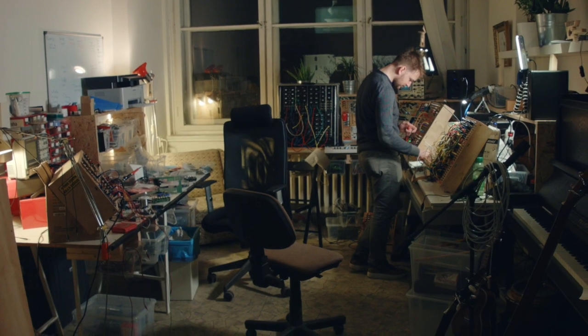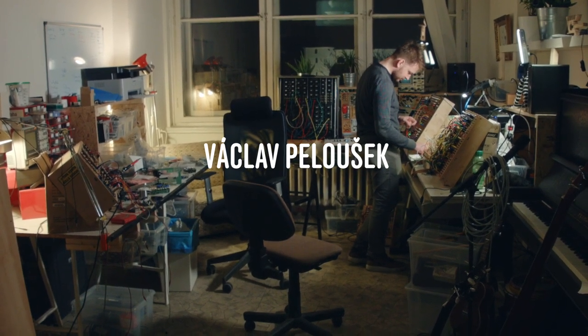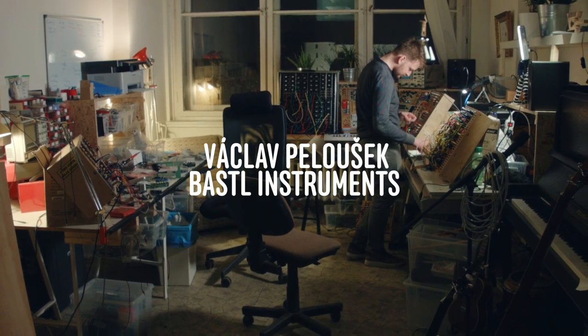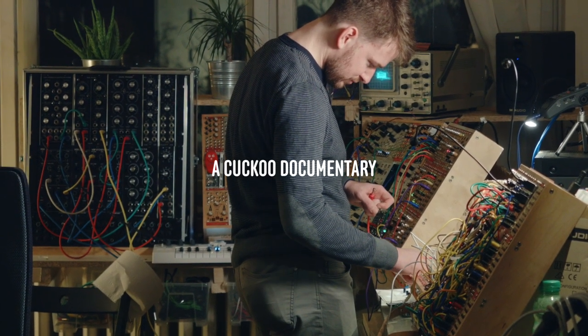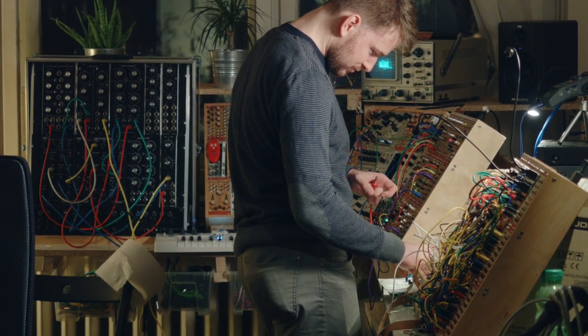Hello, this is Kuku, and this is Václav Pelúšek, one of the founders and the main inventor at the synthesizer community Bastl Instruments. I had the opportunity to hang out with Bastl for about a week in their hometown Brno in Czech Republic. Please stay with me and get to know some of the people that are making Bastl Instruments what it is today.